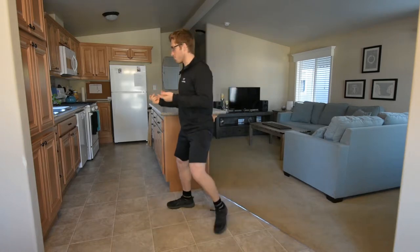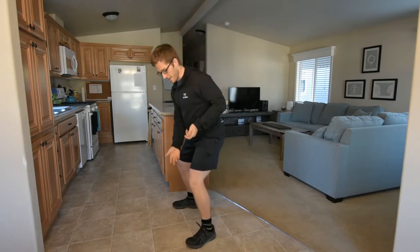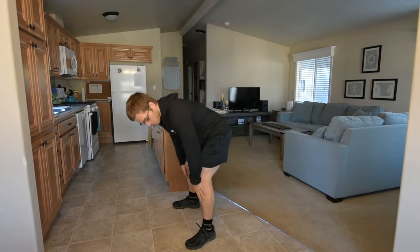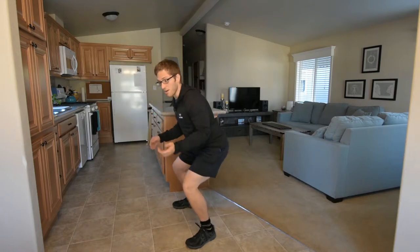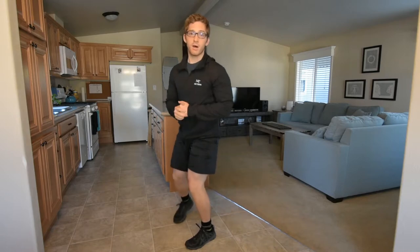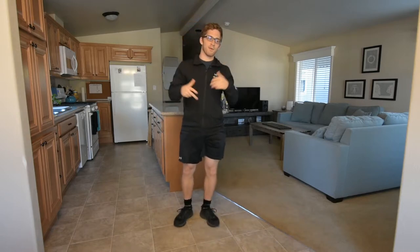With this posterior weight shift, the toes start to come up, and what that does is it activates the fronts of the shin. You might feel the front of your shin get tired while you're doing squats and it seems inexplicable — it's just because those muscles are not relaxing.